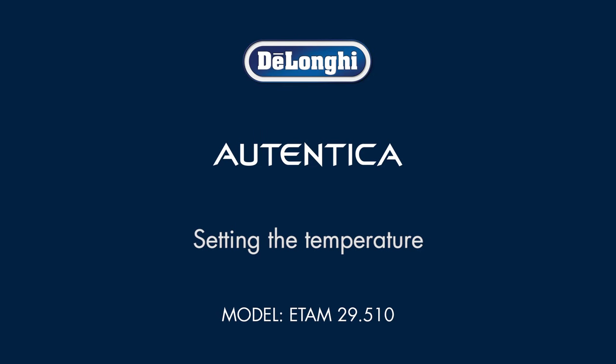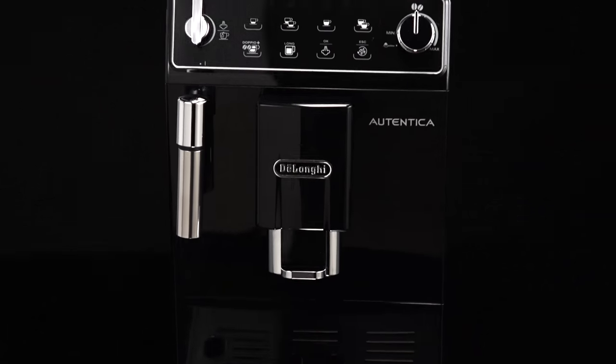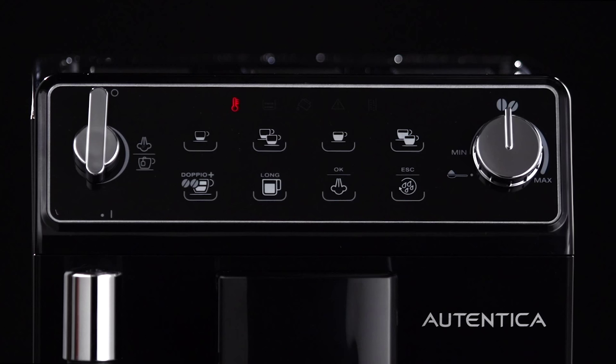Setting temperature. If you want to modify the temperature of the water used to make the coffee, proceed as follows. With the appliance off, stand-by, but the main switch pressed,